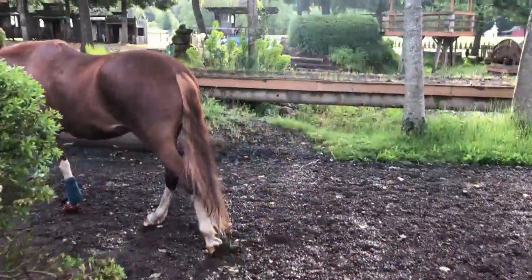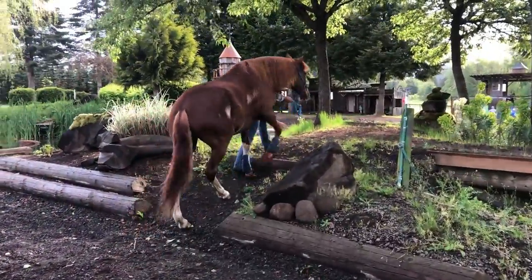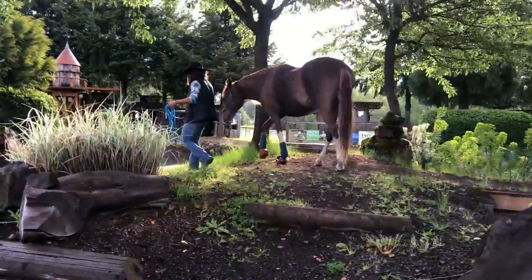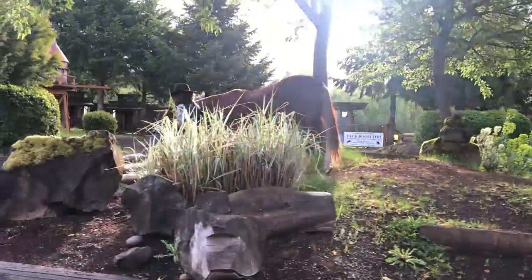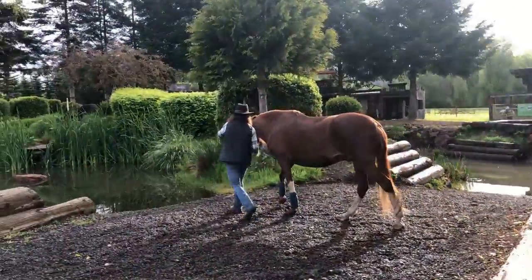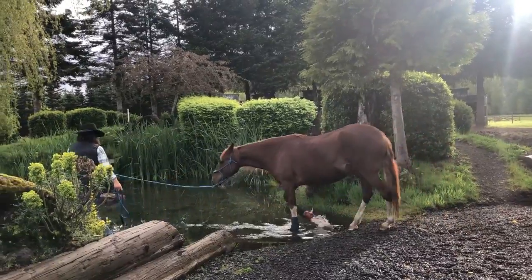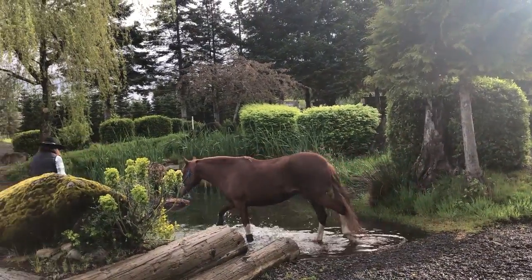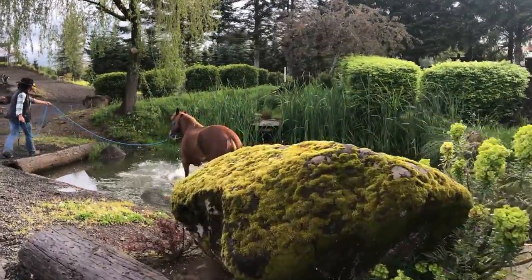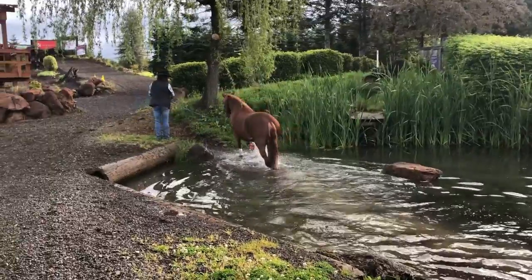Go to the left and turn right to go up the hill. Do a 90 degree turn to the left and head down the hill. Water — send your horse through the water. Exit through the trail.